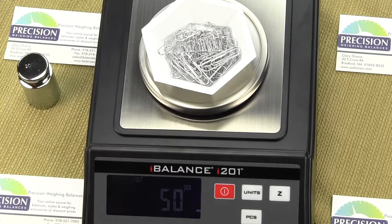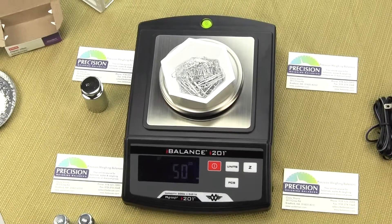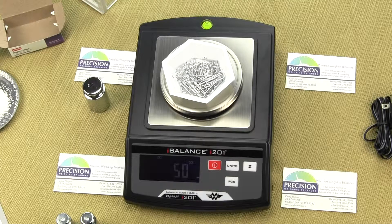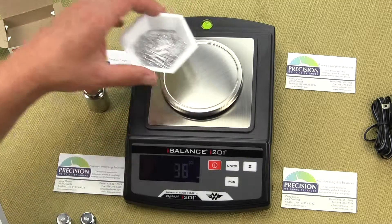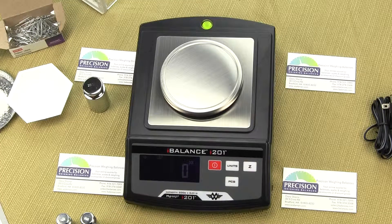One rule of thumb: the smallest part you're counting should be 4 to 5 times the readability of the balance. This balance goes to 0.01 grams, so your part should be at least 0.04 or 0.05 grams to use the parts counting function efficiently. Rhinestones, for example, all have different weights, so there's no way to count them — you need something with a consistent weight. Paper clips have a tight tolerance. Also, grease or oil on nuts or screws can cause weight variation and affect counting accuracy.